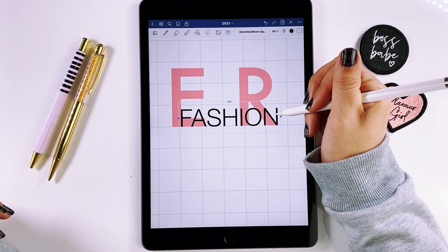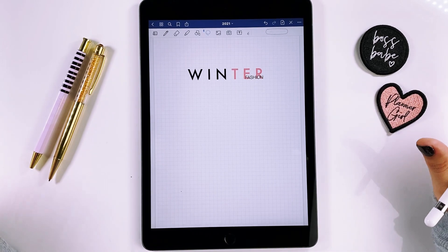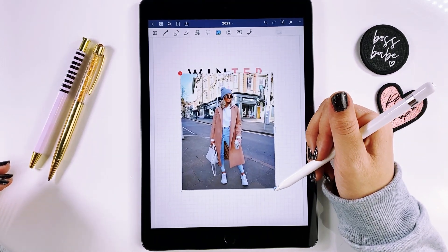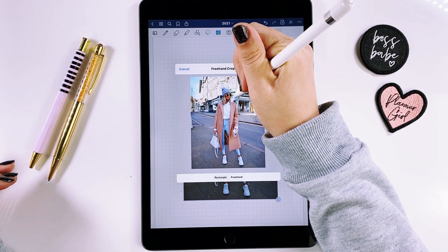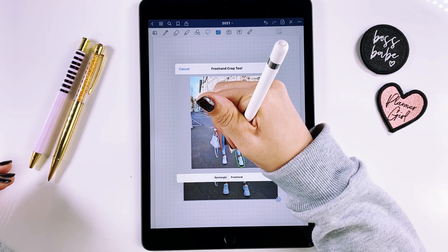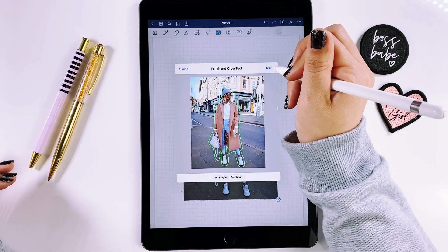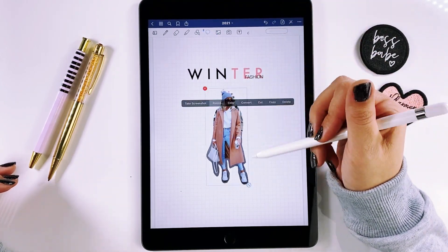I grab my text tool and I'm lining this up. The only reason I'm not using the lasso tool to resize is because it sometimes gets crooked. Before I even started the spread, I went on Pinterest and screenshotted some photos of the inspiration I'm going for. Here's a super cute winter outfit I love. I'm going to crop her out using my freehand tool — not perfectly, because I want this to look like a collage, a little sloppy.